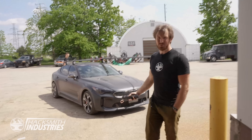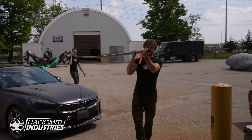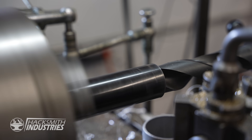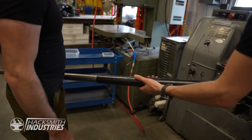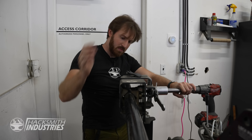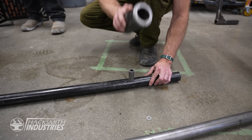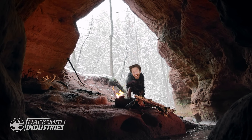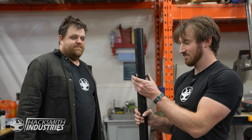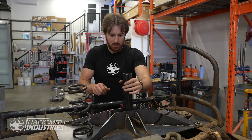Two feet long! That's the right way of doing it — sleeve in a sleeve.